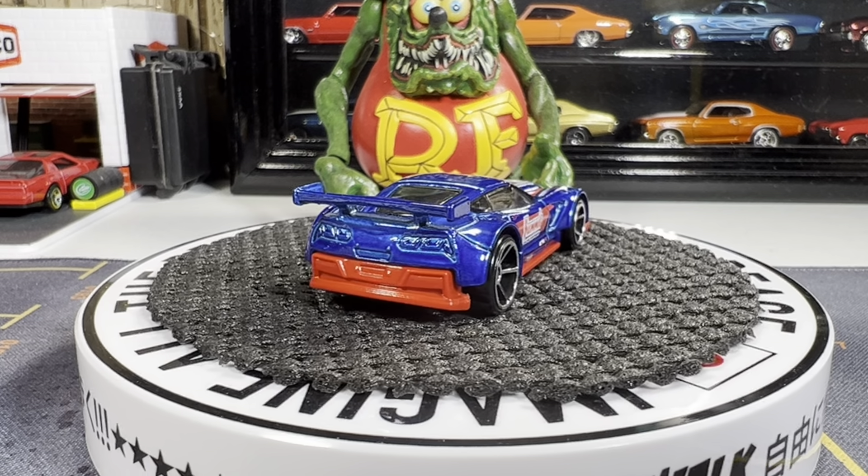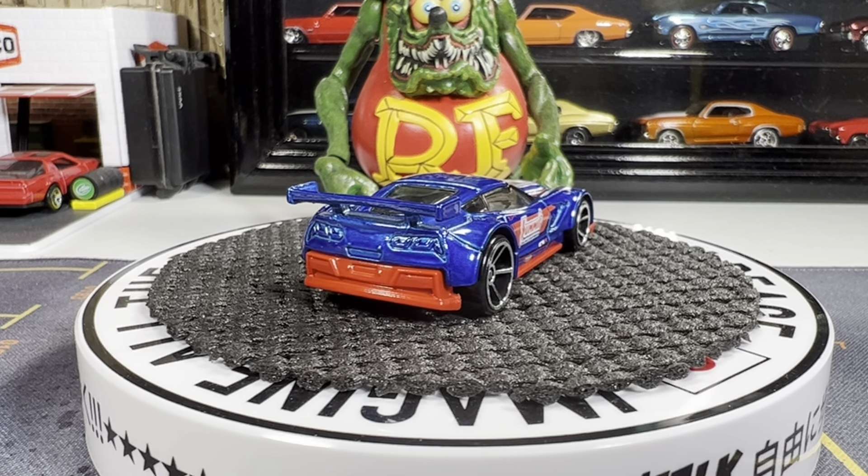Hello guys, this is Mike from Nitro Speed, hope everyone's doing well. Starting off with a Corvette C7R, and I got some really nice castings to share with you today.